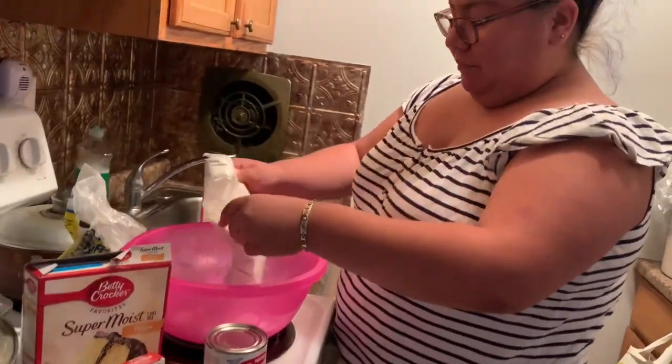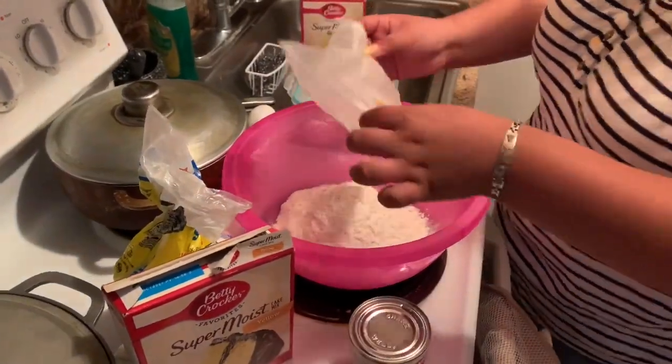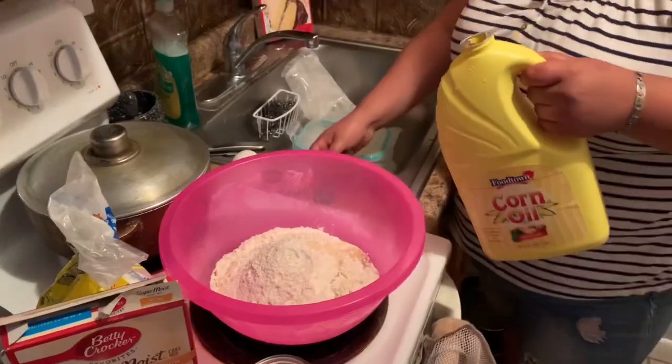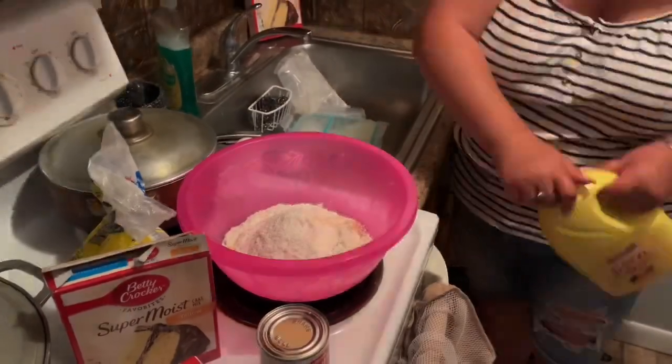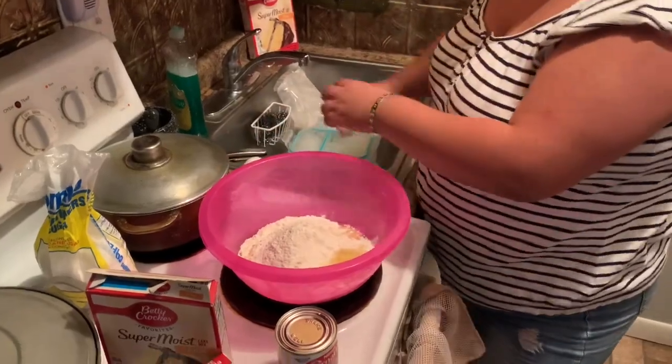Here you're going to cut up the cake mix and pour it into a bowl. Then you need one third cup of corn oil and pour it into your cake mix. Then you will crack the three eggs into the bowl.